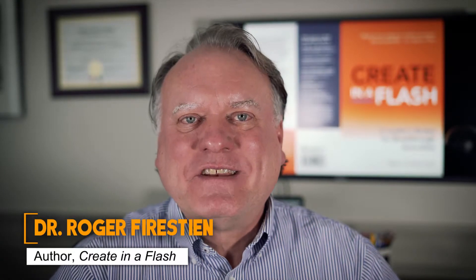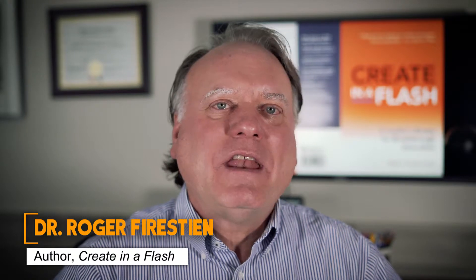Hi, I'm Roger Feierstein. Thanks for reading Create in a Flash, a leader's recipe for breakthrough innovation. Through this book and with the accompanying videos, you will be introduced to the creative problem-solving process.